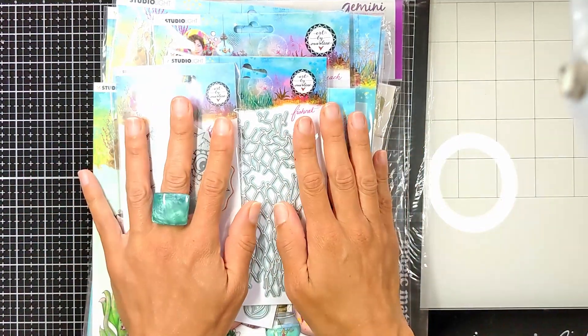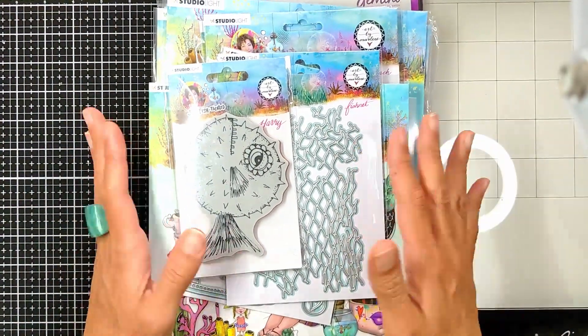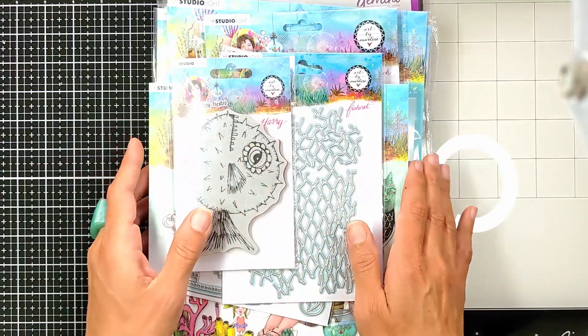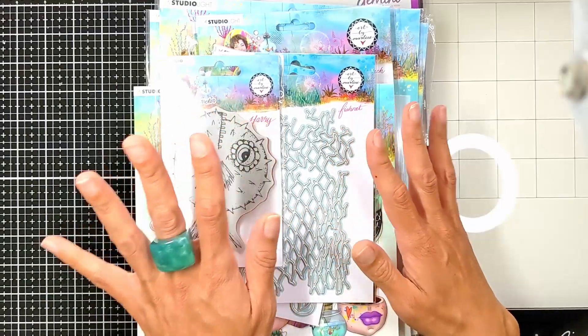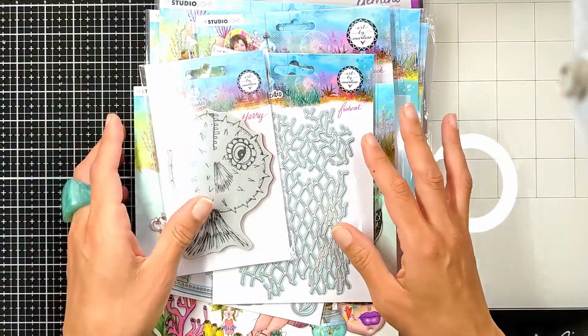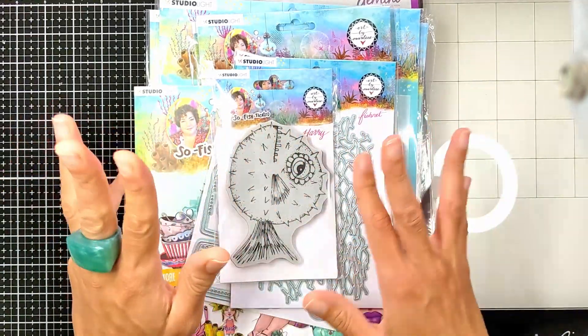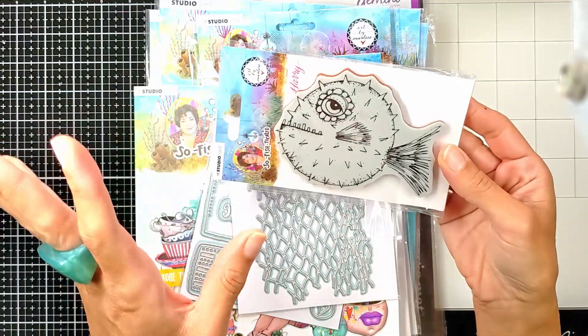I'm going to start with this. This was supposed to be my mother's day gift and it took something like a month to come because something went wrong in customs — the batch was lost and they sent the replacement, so we finally got it after the long wait. This is the new release from Art by Marlene called Sophisticated. It's all about the ocean, under the ocean, fish and all that. It has amazing stuff.